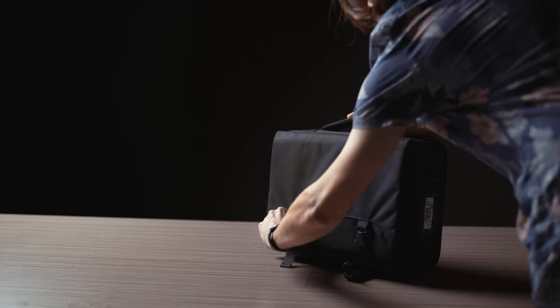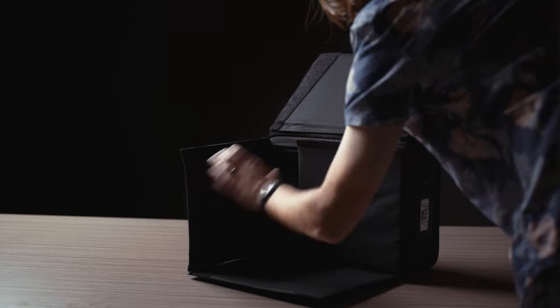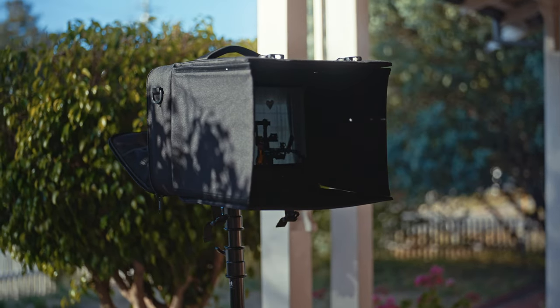The front of the bag opens up to create a sun hood. I agree it may not always be the most aesthetic look, but it is handy for travel and shooting outdoors. The screen is advertised at around 1000 nits, which is bright, and the sun hood does come in clutch on brighter days outside.